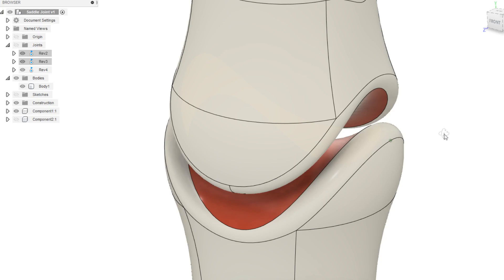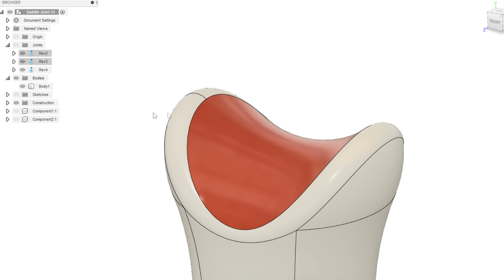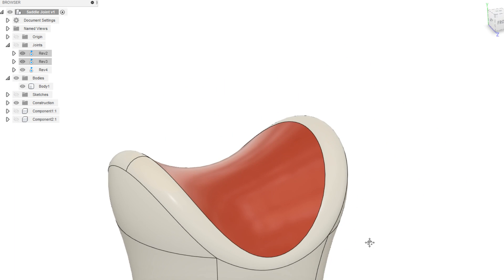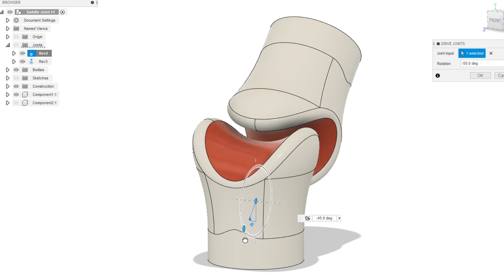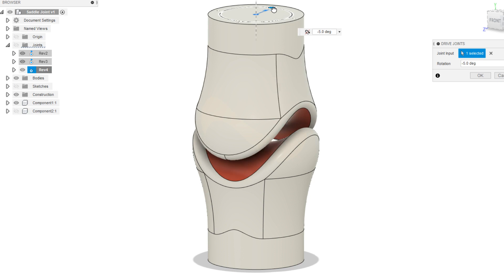It has a reciprocally convex-concave joint surface shaped like a saddle, and this permits movement in three planes with only two axes of control. So that's flexion and extension, abduction and adduction, and a really small amount of axial rotation.